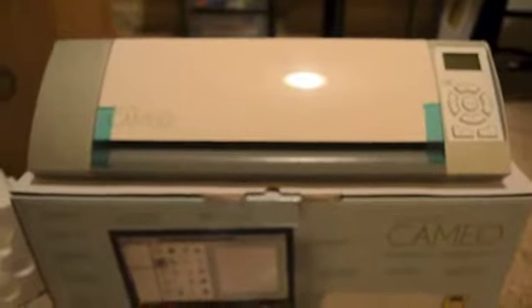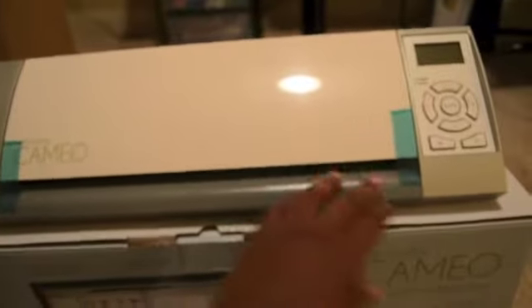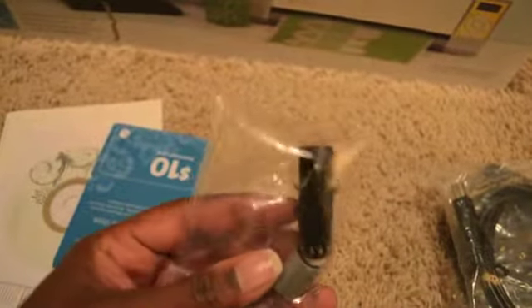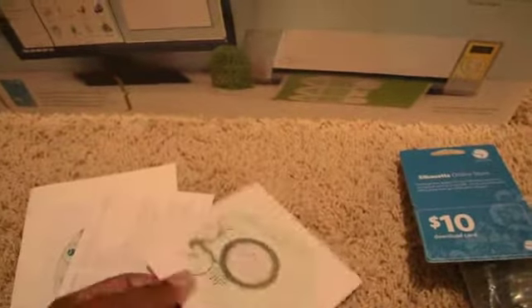And here is the Silhouette itself. I'm going to get it out of the box and show you guys. I'll remove the tape and stuff later, but it's very nice. I took the things out of the bag to see what all is included. So apparently this is the AC adapter, and then this is the cord that you hook up to your computer, and here is the blade that I have to put in. And here is the ten-dollar Silhouette online store card you get — how cool is that!